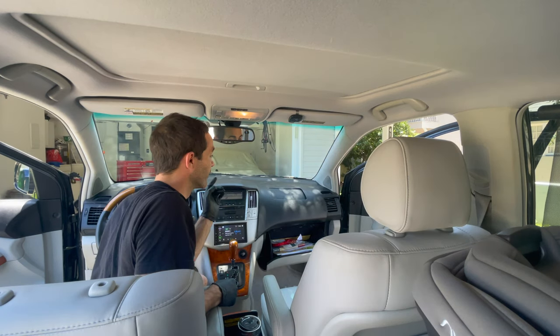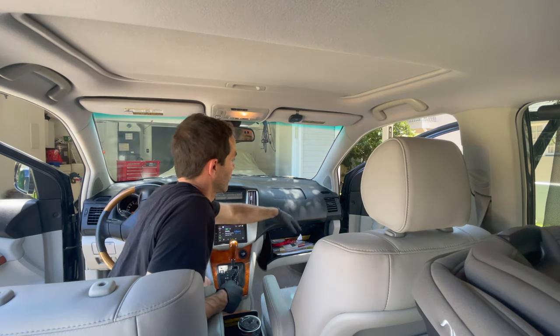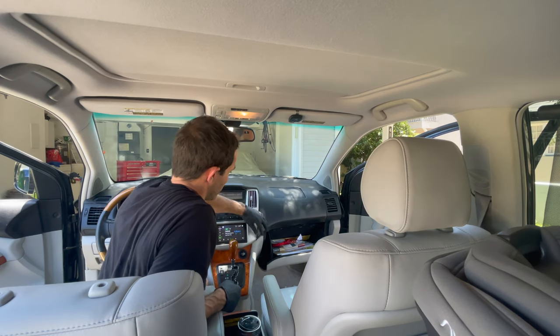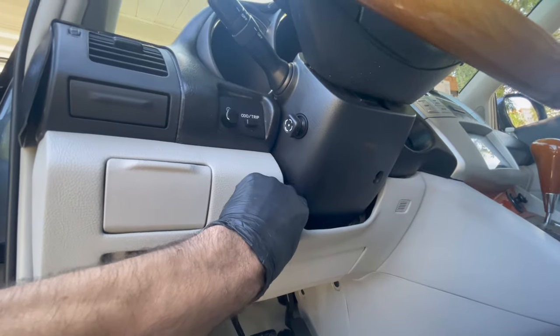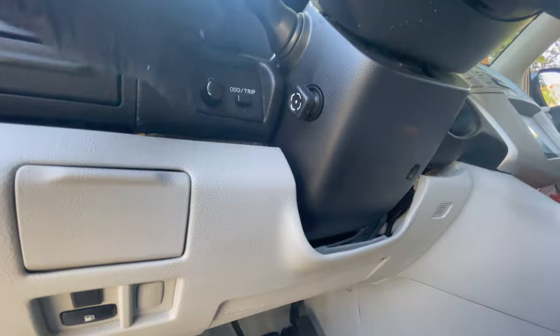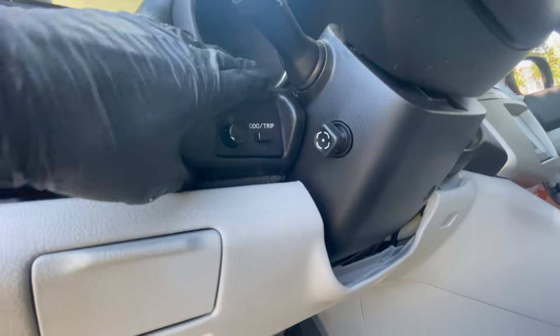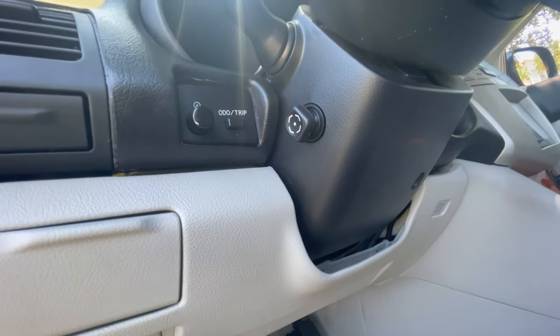I have absolutely zero faith in the glue silicone holding up or doing anything at all — it's all flopsy-dopsy, just a big piece of crap. Whatever, it's better than it was. This dash panel actually pulls out with some clips, and then you can just sink that right down in there without having to trim it — glue it up, push it into place, and hold it while it dries.